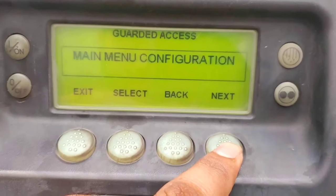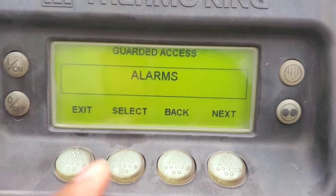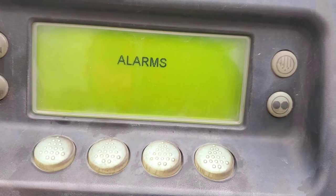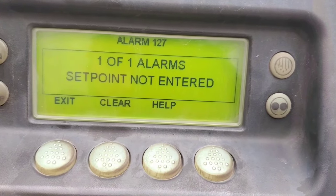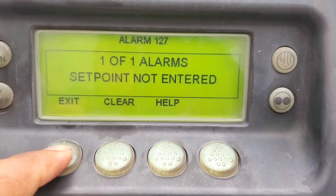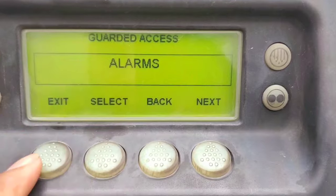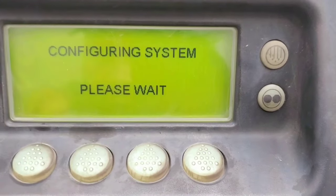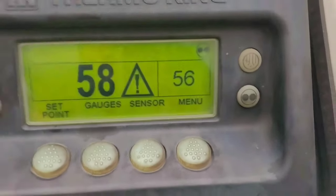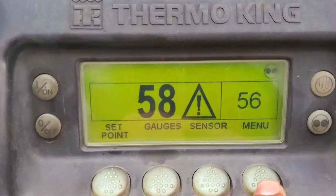Keep going next, next, and you'll see alarms — you can clear almost every single alarm from this point. So you can clear alarms from here or from the maintenance menu before that.